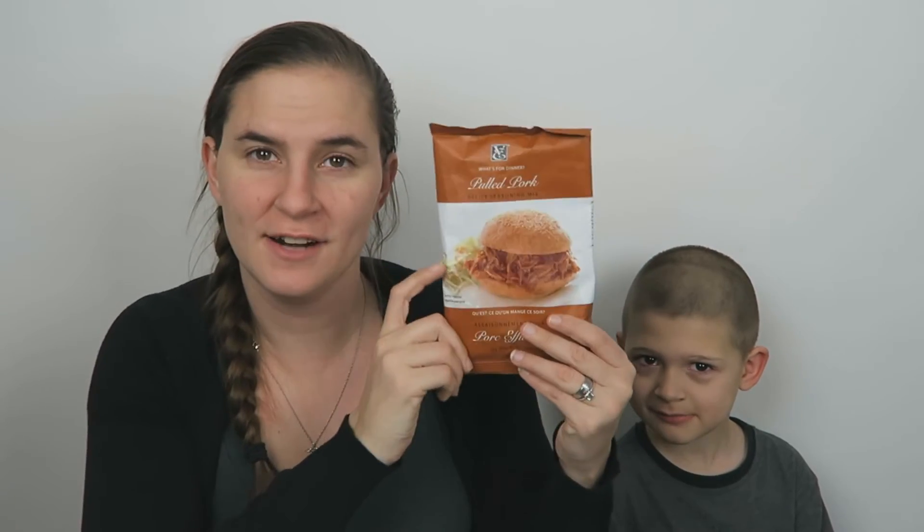Should we give that to daddy? Chris actually does all the cooking in our house, so this will definitely come in handy when he just can't figure out what to make.